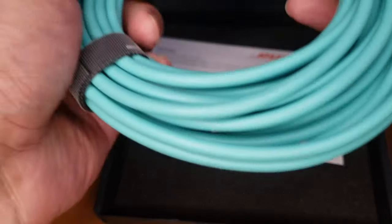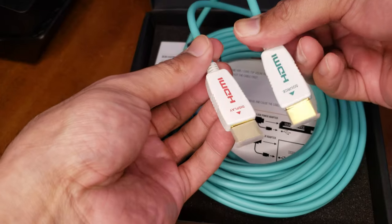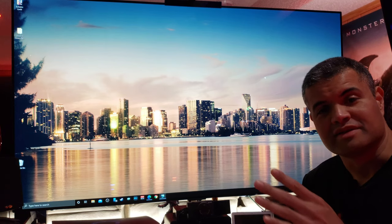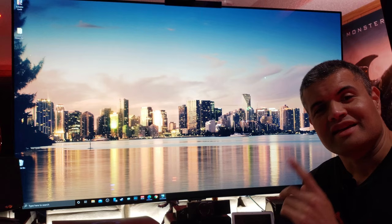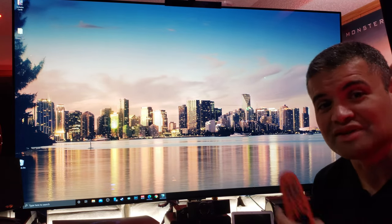Let's get this hooked up to the Series X and my OLED, and we will confirm the quality of this cable. I hooked up the fiber cable from the back of my Series X to input 4, HDMI 4, on the back of my LG GX OLED. Now we're about to turn on the Xbox for the first time with an HDMI 2.1 cable on this TV.